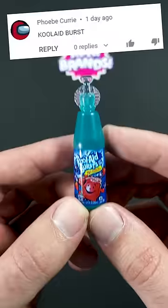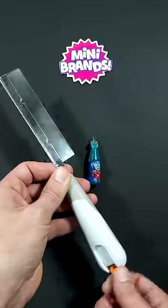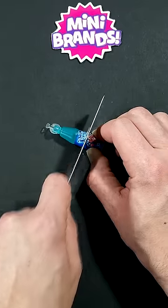You asked for it. Next we're gonna cut open the Kool-Aid bursts. Let me know in the comments what you want to see me cut open next — and it can also be from any series, not just the latest one.